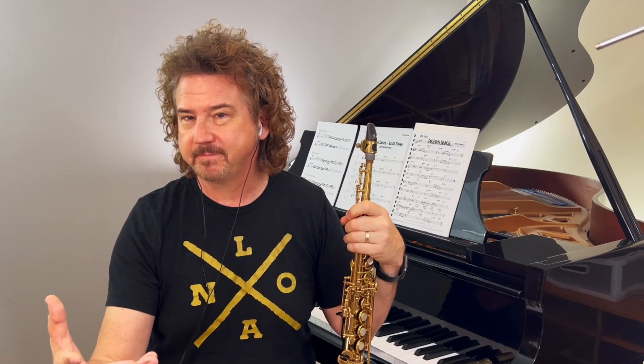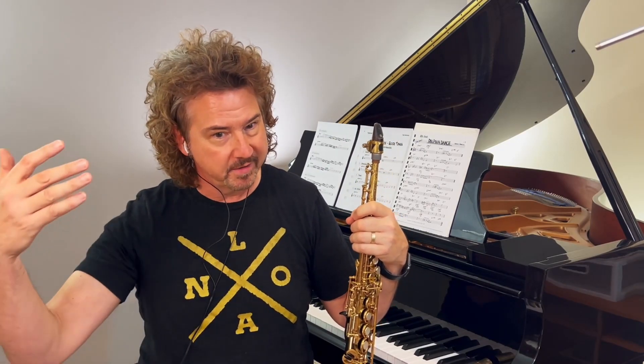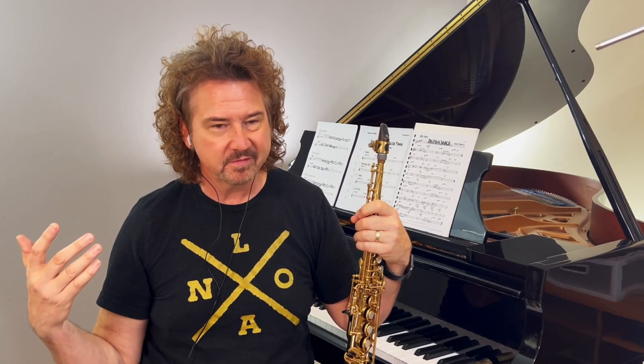Now we're eight measures from the end of the tune with this pedal, and it just stays here — it never gets to the last four measures of the form. Horn players are out, and so it kind of just ends on that pedal tone.